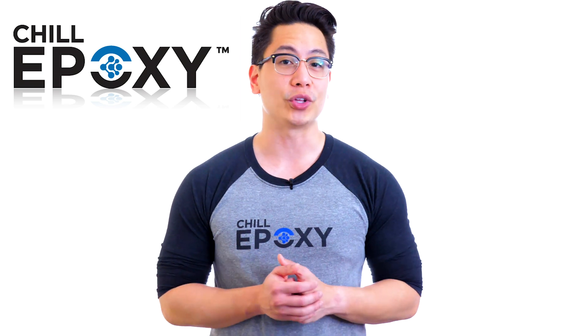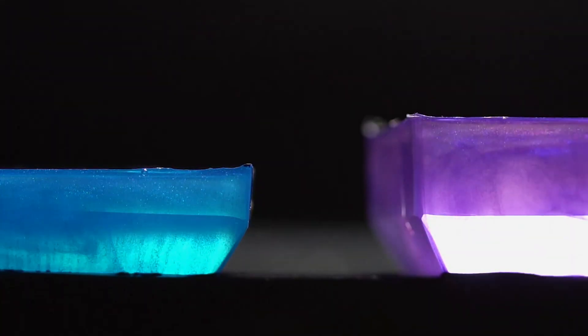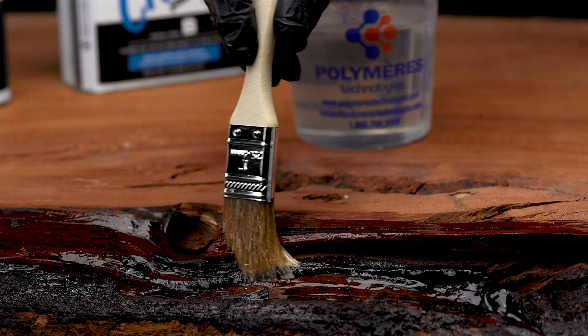The Diamond Fast will cure in less than 12 to 24 hours, depending on the mass. It is also ideal for rapid production and release of small castings such as jewelry or other artistic and industrial pieces. It is also commonly used to seal live edge prior to pouring a river table.